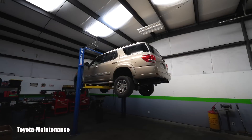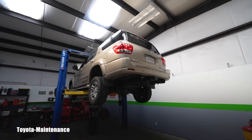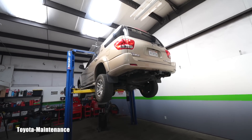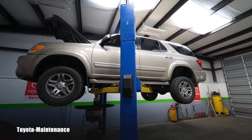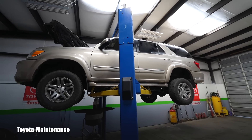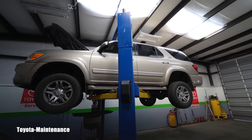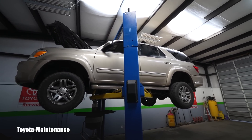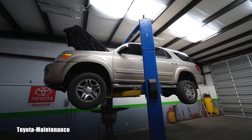Hello friend, welcome back to the Toyota Maintenance YouTube channel. This is a 2005 Toyota Sequoia four-wheel drive V8 4.7 liter. The current owner just recently purchased it as a used vehicle from a different party — he drove five and a half to six hours to get here. He's very happy with it; she's very clean and has 175,000 miles on the odometer.